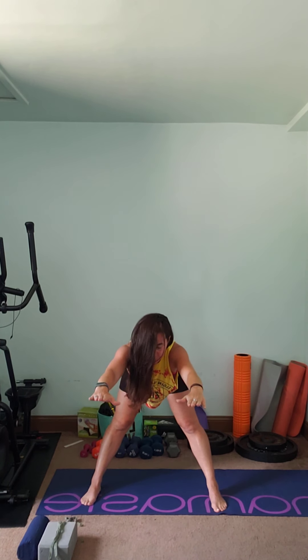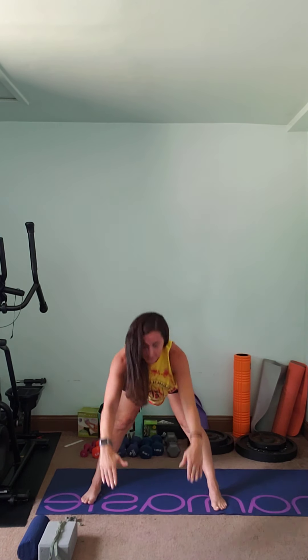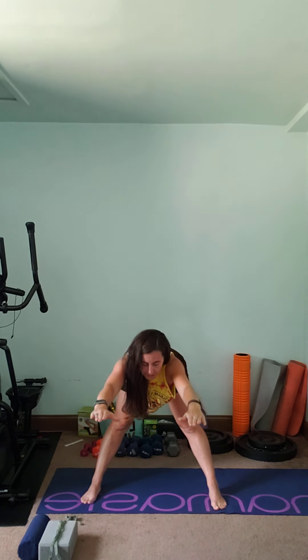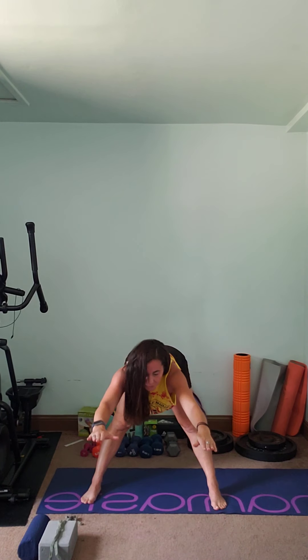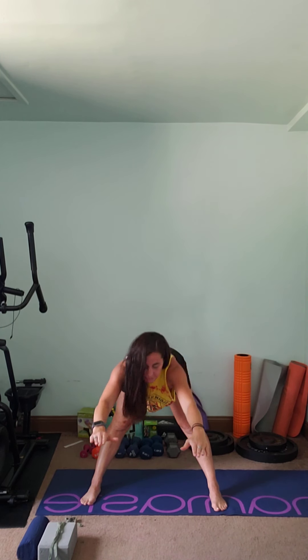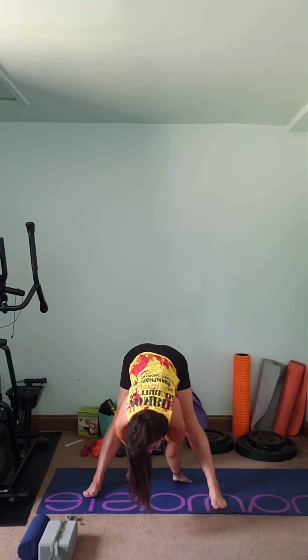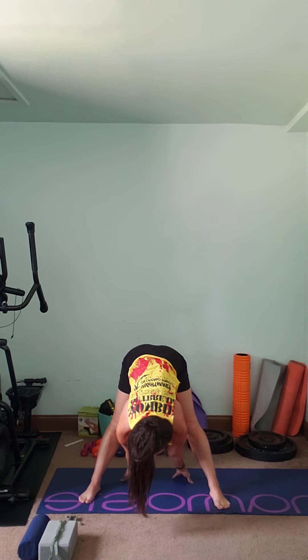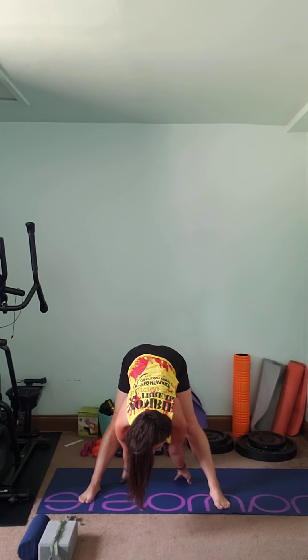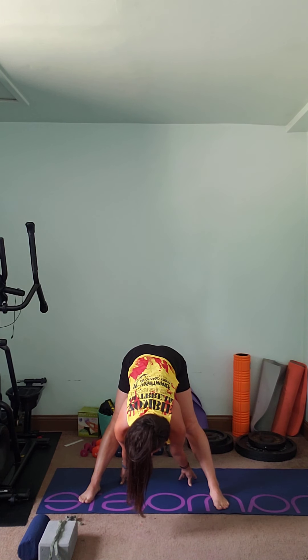Let's do five more full reps. Middle, in between, middle, up. Middle, in between the legs, middle, up — that's two. Reach, tuck, reach, all the way up, keep your core tight. Good, let's do one more, and let's stay tucked. Reach your hands as far back as they can go. Keep your shoulders rolled back, don't hunch forward, keep your neck straight. And back up.